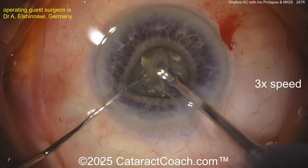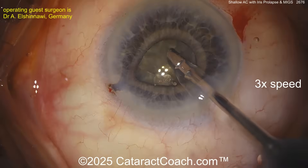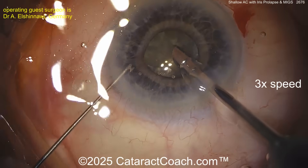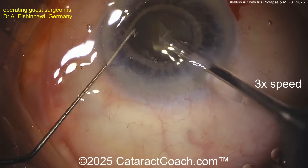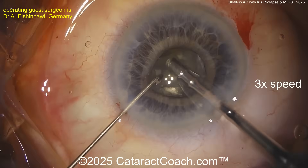Now look at the iris — already prolapsing through the paracentesis. Isn't that interesting? You already have some iris prolapsed through that paracentesis. So now going in with what looks like a hook instrument — an iris push-pull.